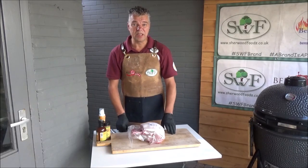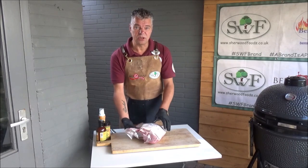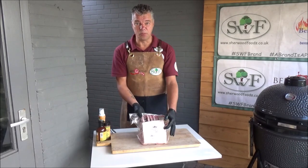Hi everybody, welcome. I'm Ben from Benspecube and today we're cooking this beautiful tomo pork, 5 bones, a rack of pork from the Seraphons brand.